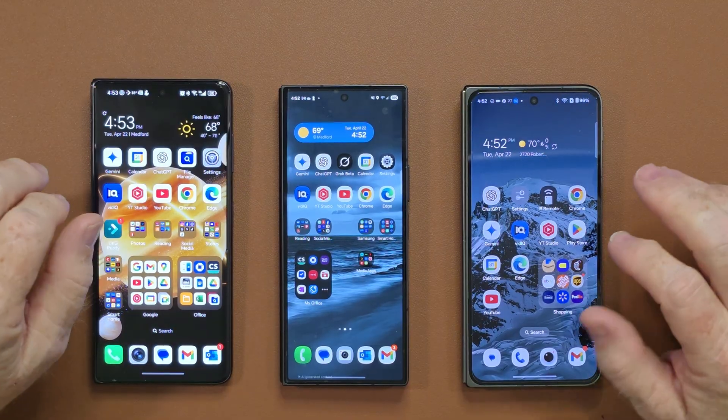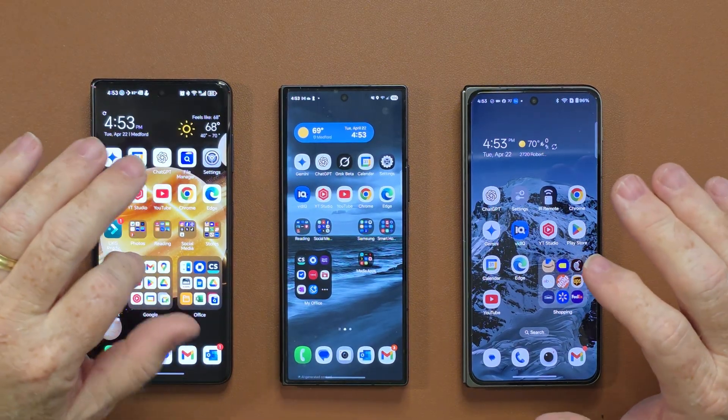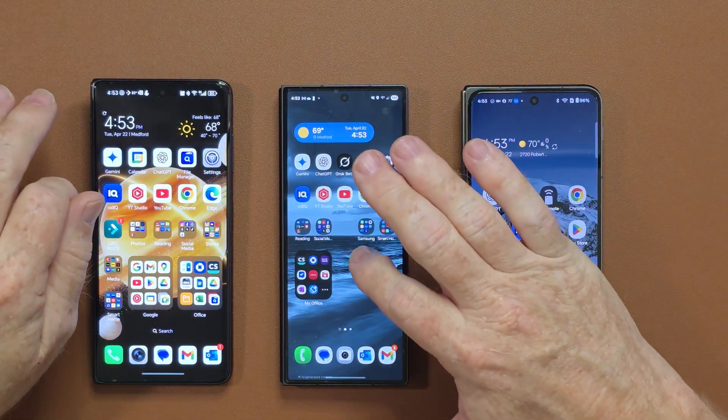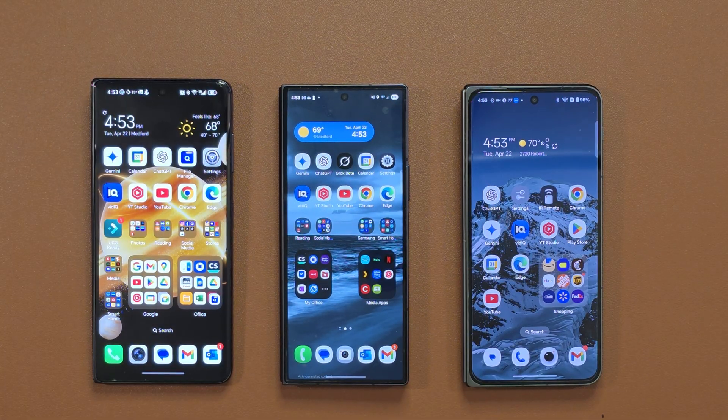Taking a quick look at the front main screen, we have the large folders on the OnePlus Open, the Honor Magic V3, and now on the Samsung Z Fold 6. All you do is hold and press and select enlarge, and now you've got the larger folder. Of course, not as large as the others, but that's because it's a narrow screen, so everything on this is going to be a bit more narrow.